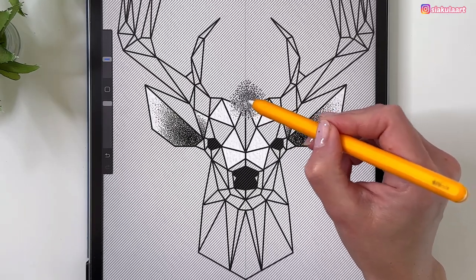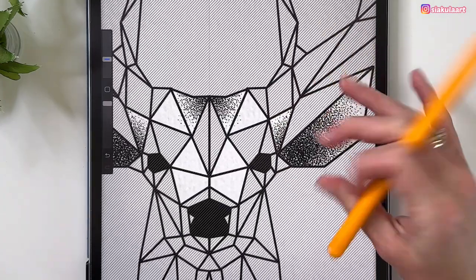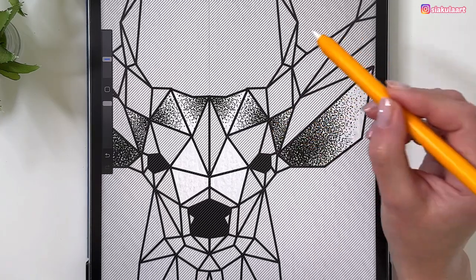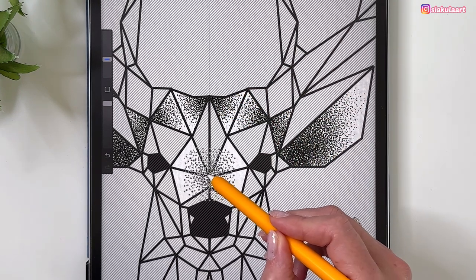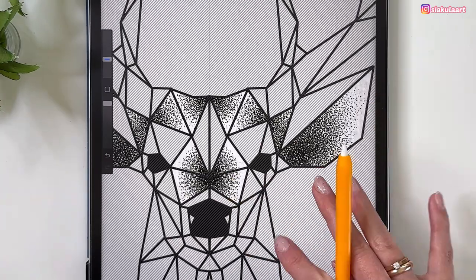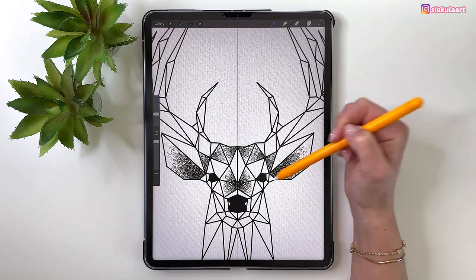Darken this corner and this one. Also, I'd like to ask you to write a comment with the word 'Animal' — it would mean a lot to me and show that you enjoyed the video. Back to drawing: I want those corners to be darker. That's it for this selection — tap to finish, and we'll repeat this process until everything is done.